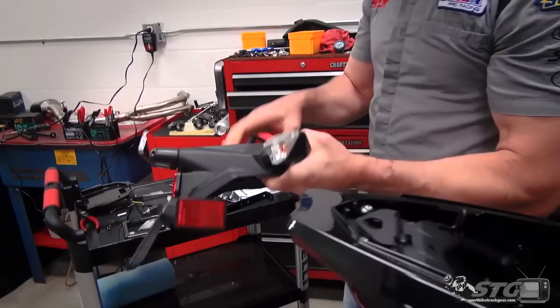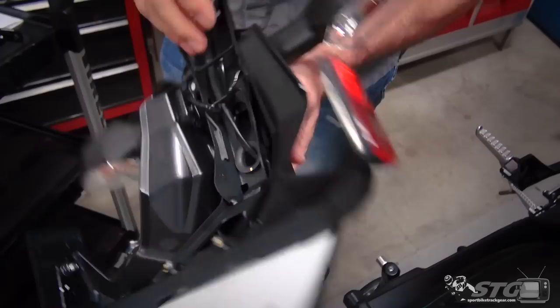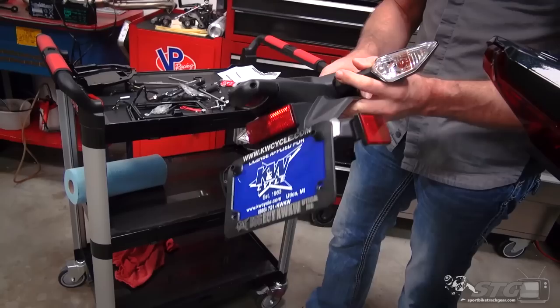There you have it — there is the stock rear fender. Notice there's a metal brace on the inside, a plastic shroud, and of course the standard plastic/rubber turn signals. This thing is huge and actually kind of heavy, so installing a fender eliminator on this bike you're going to shave some weight back here in the tail section.